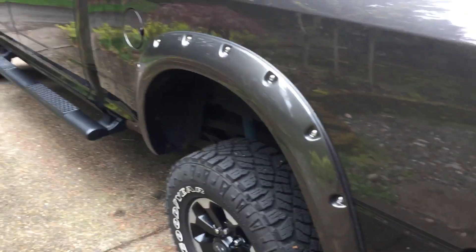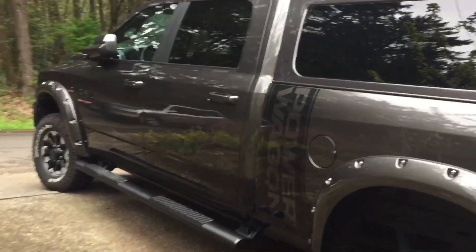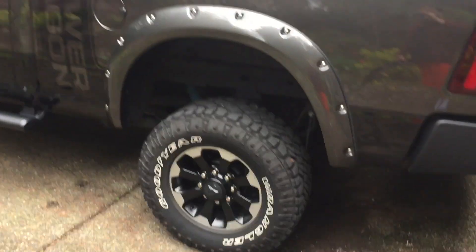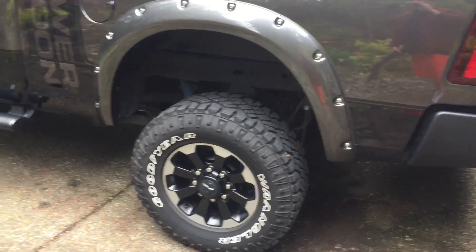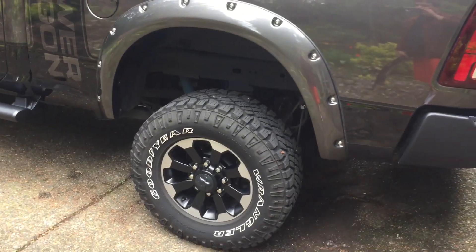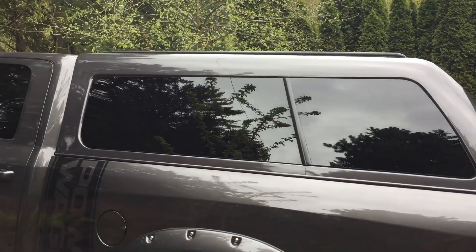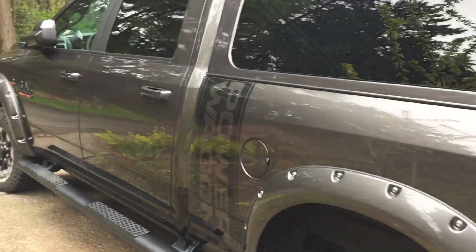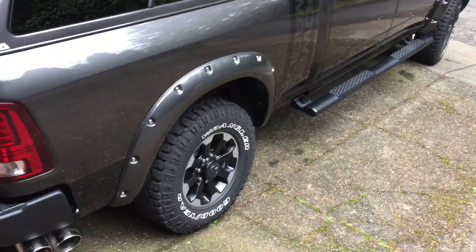Bushwhacker fender flares on the Power Wagon — I still got stock tires, I gotta get bigger tires. Maybe they give you a two inch lift with the Power Wagon, but I think I need to go four, maybe six inches. I may get a basket up top too. Depends how much credit card I need. But go get you some guys, it's looking good — Bushwhacker fender flares, get some.